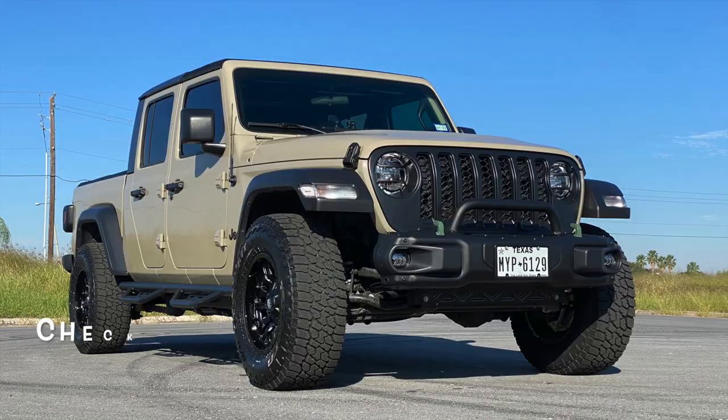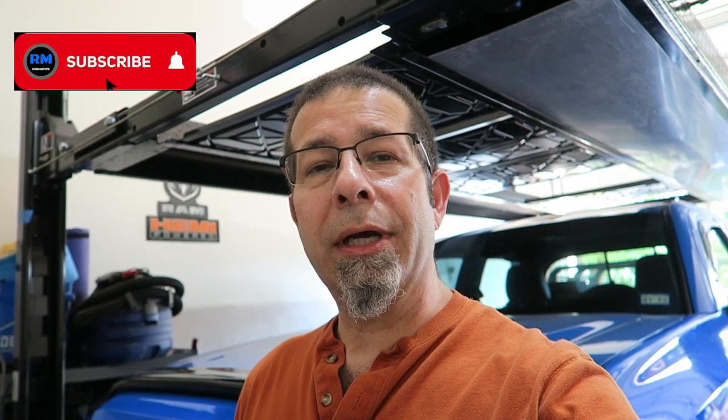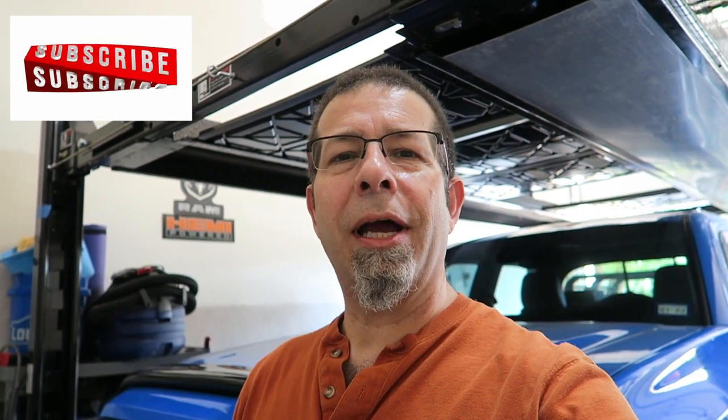Check out my other channel — it is Rob Motive JT, all about my 2020 Jeep Gladiator. Don't forget to click that notification bell so you don't miss out on any upcoming videos. Smash that subscribe button on the way out. Thanks for watching — stay lit out there. Bye.